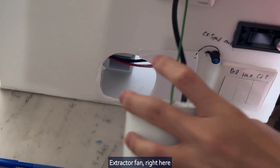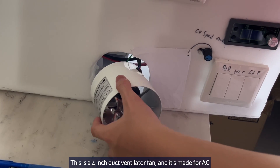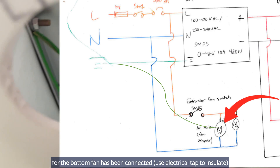The extractor fan right here has the earth wire here. This is a 4-inch duct ventilator fan and it's made for AC. The top fan and the wires for the bottom fan have been connected.